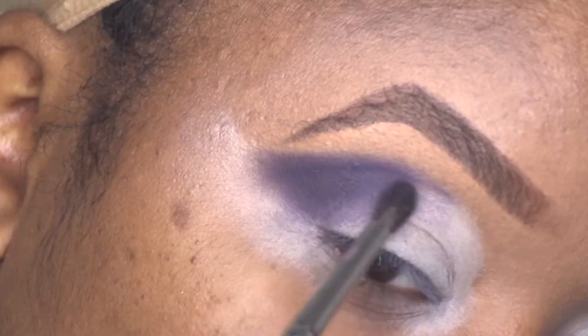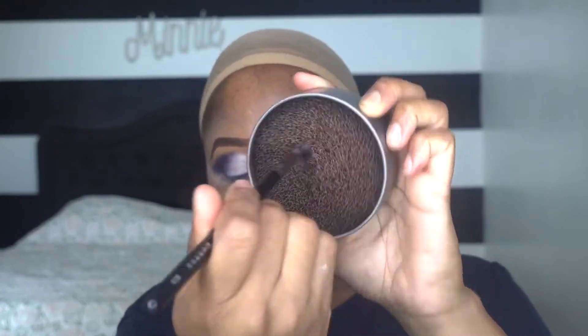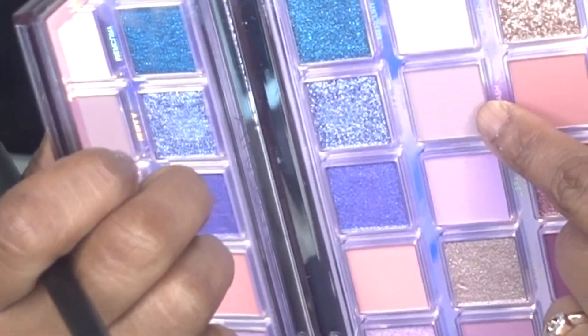Look at that, barely had to do anything. Next I'm gonna clean my brush. I'm gonna go into this color right here, which is Crash. I don't know if you can see it — this color right here, Crash — and put that right in there.